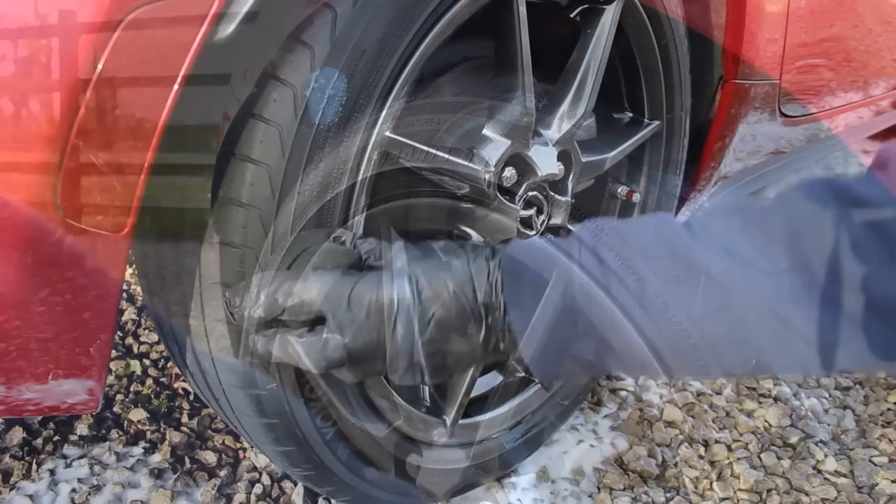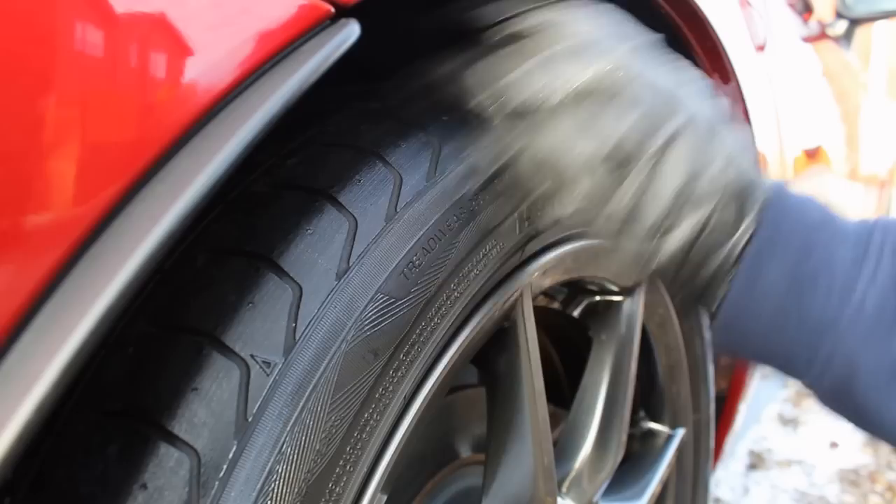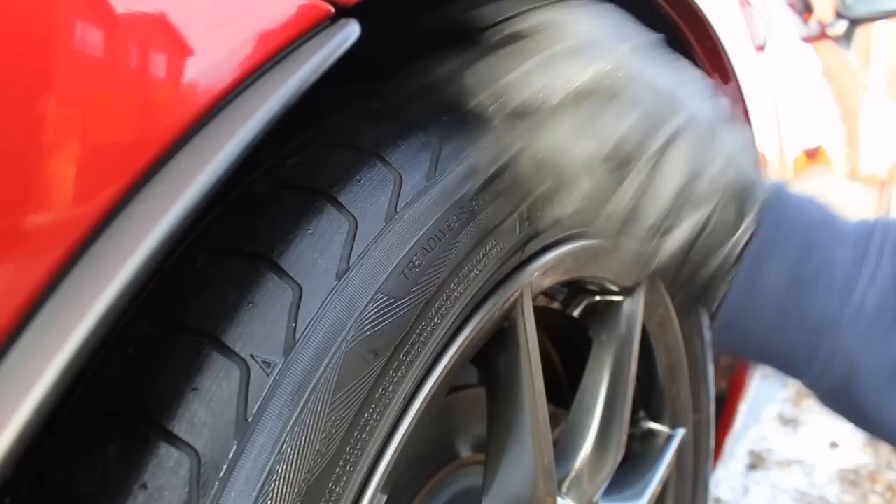I also wanted to dress the tyres, so for this I used the Garage Therapy Tyre Serum, which I've been using for almost a year now on my tyres. It's my go-to product and I haven't really used anything else.